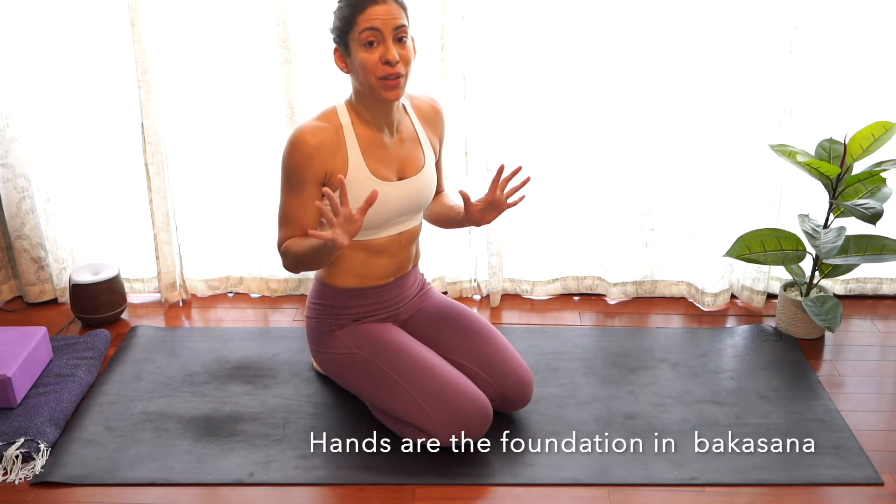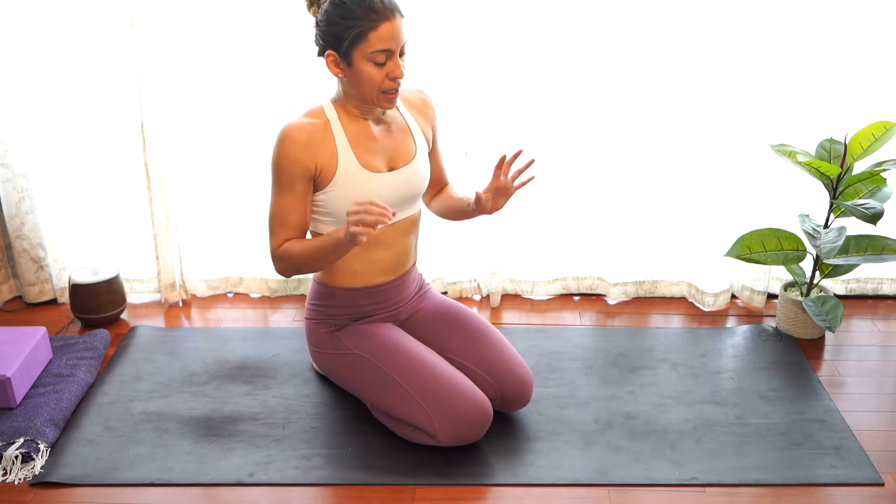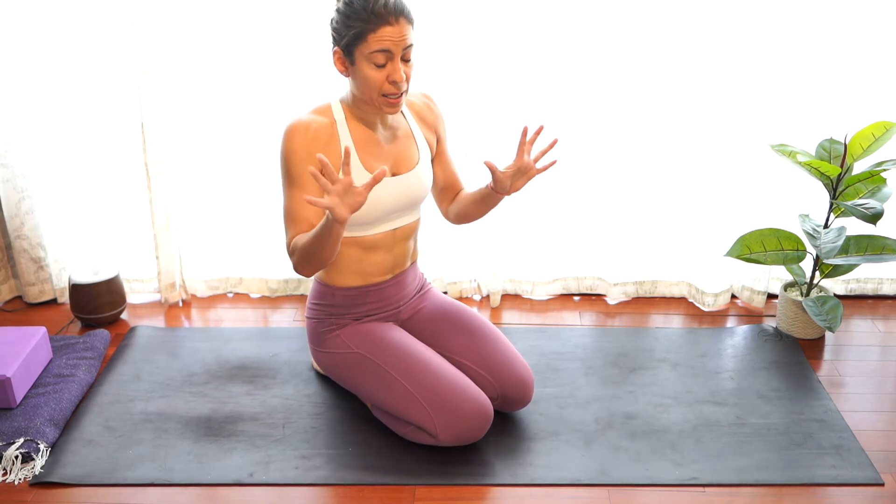So let's start. First things first — always warm up your body to avoid injuries and to have more strength. You can start with five sun salutations, or if you are already warmed up, we can start. Our hands are going to be our foundation in this pose, so the position of our hands is very important. Spreading the fingers wide will give us more balance.